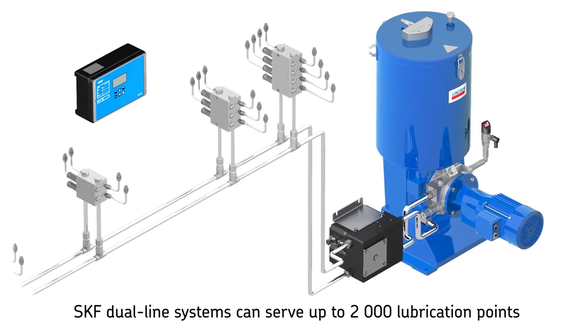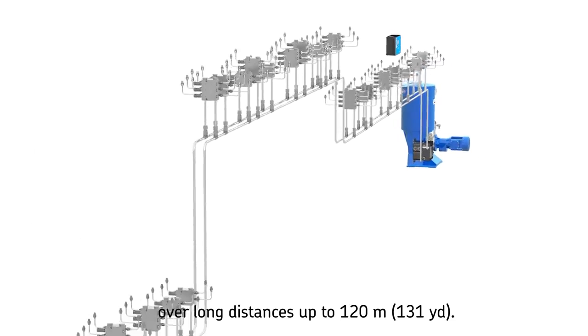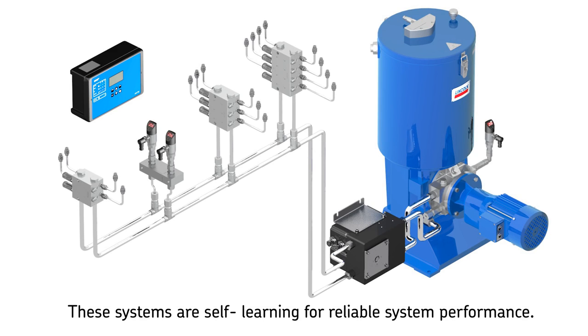SKF offers dual line systems that can dispense a precise metered amount of lubricant to up to 2,000 lubrication points over long distances — up to 120 meters (131 yards) and more, depending on case values. SKF dual line systems also feature smart electronic components which allow the system to do self-learning for optimized and reliable system performance.